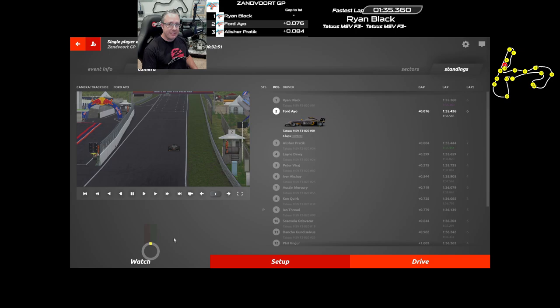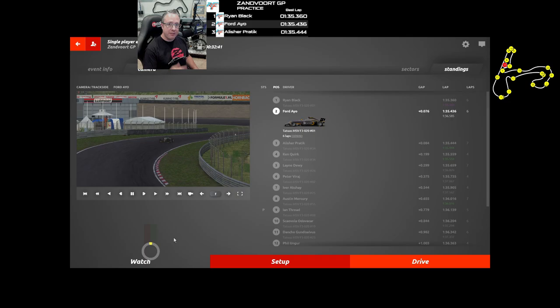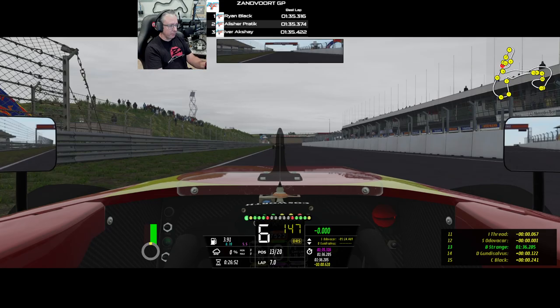Greetings and thanks for joining me here at Zandvoort in rFactor 2. We're testing out the latest release from Studio 397, which is the Tatuus MSV F3. We're going to make a handful of laps around here and I'm just going to talk about the car and let you know what I think.